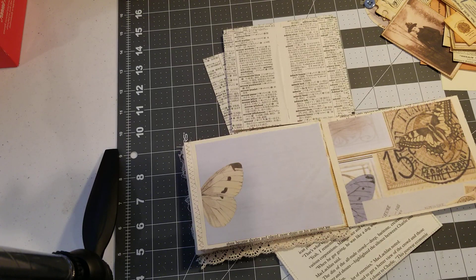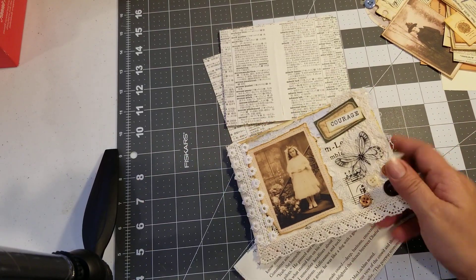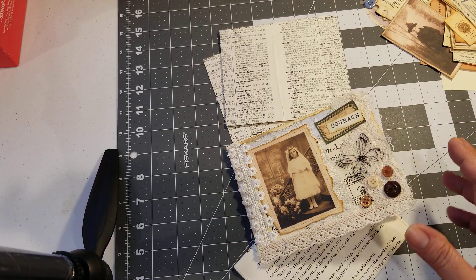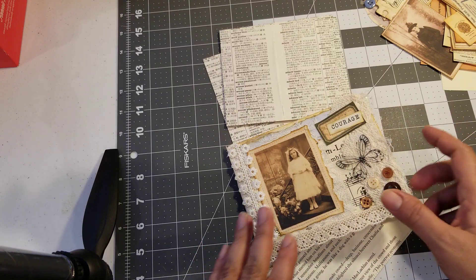Hello everybody, I'm back again. So today I thought I would do a craft with me to continue the booklet from the last video I made. I know some of you had said you wanted to see me do the collage to the second little booklet, which is this one here that I still haven't finished. I'm hoping to get it done today because I have more things I want to play with.